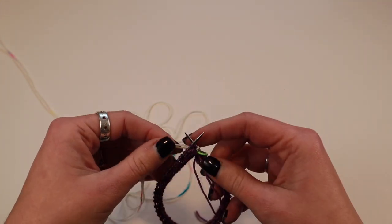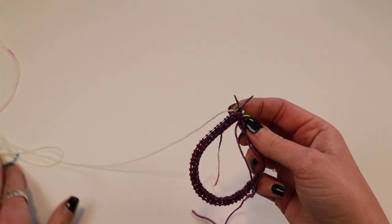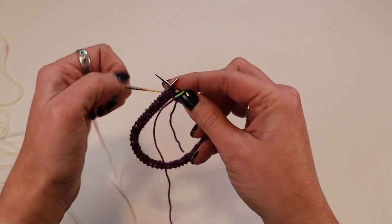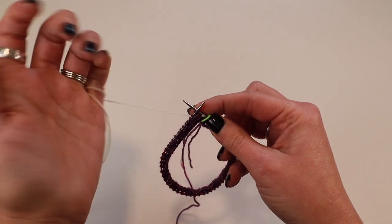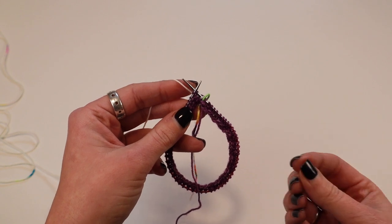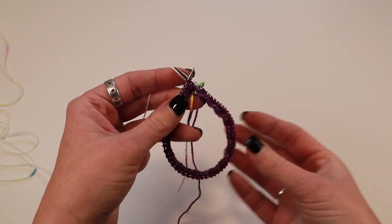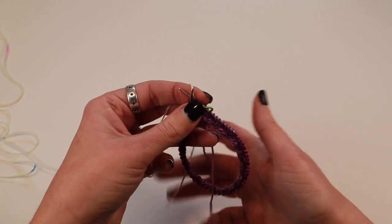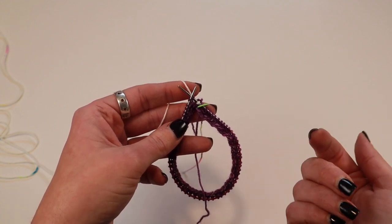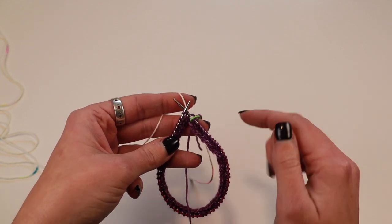I'm also going to show you what I do with my ends. There will also be a separate tutorial showing how I weave in my ends, but I'll show you here as well. What I do to weave in my ends — some people who have done the pop of color say, how do you deal with your ends? It can be a lot to handle weaving in so many ends because you've got your starting end and then the two ends from this color change. I do a variation of the even Steven method for weaving in ends. I first learned that from Steven West and then I've tweaked it to make it work for knitting in the round for socks.